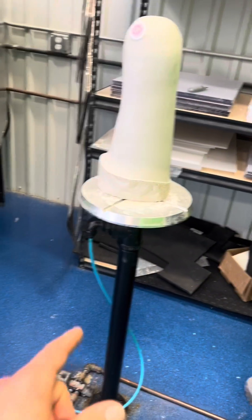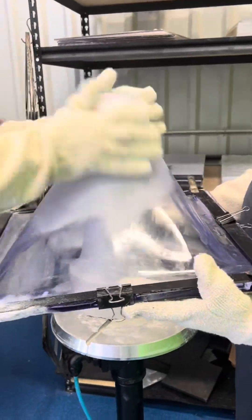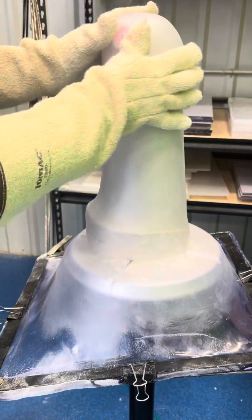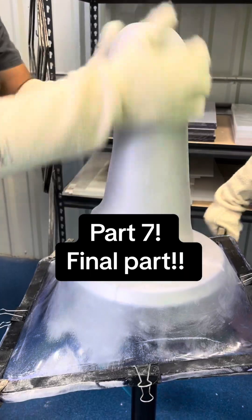Just like before, they will pull it over the mold and then the vacuum will suck it on there and it'll all be perfect. Here they're getting all of it pulled down over that, and then the suction just gets it into every nook and cranny.